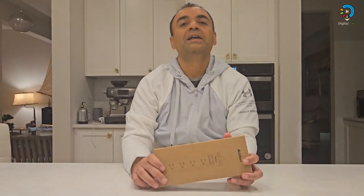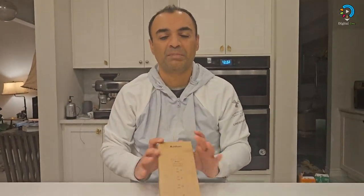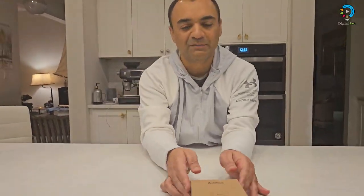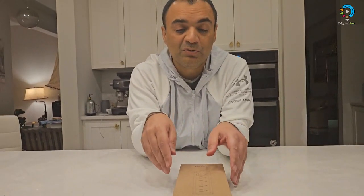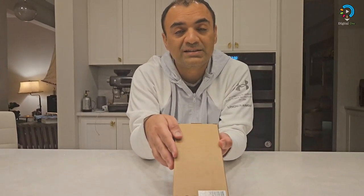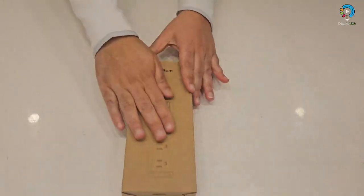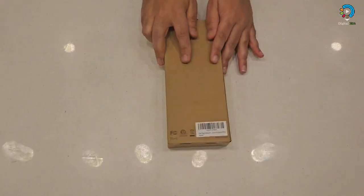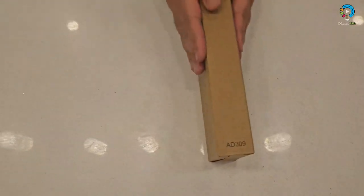Hello to all of you — time to unbox another item on the digital dock. This is a power strip power bar right in front of me. The company is the same as I told you before. The box has four sides; the top shows the power bar, the opposite side shows the barcode of the item.